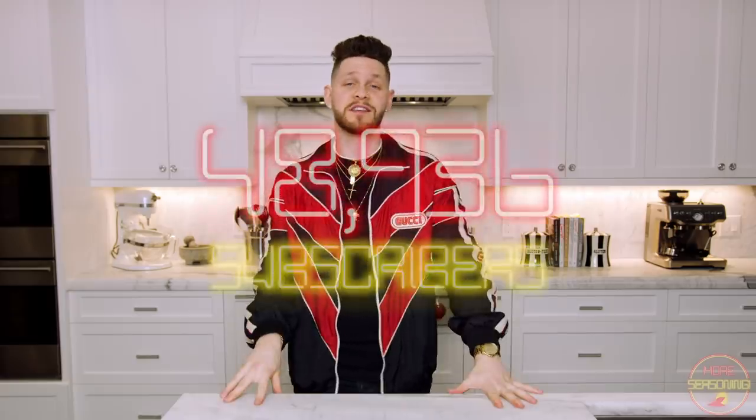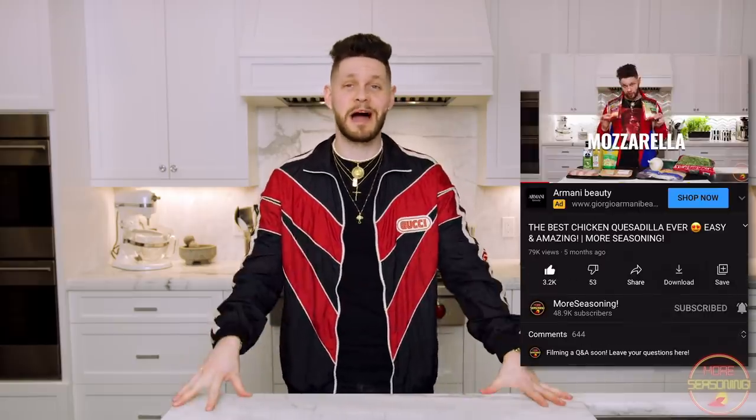What's going on everybody, welcome back to another episode of More Seasoning. I am your host Farnham and we are back. It has been six months — the world went to hell and came back, things have been crazy. I took a little bit of time off for myself but we are back and ready to drop consistent videos of incredible food. We are almost to 50,000 subscribers, so scroll down, hit that subscribe button, hit that like button, let's grow this channel.